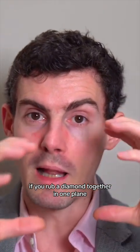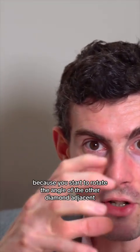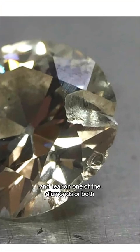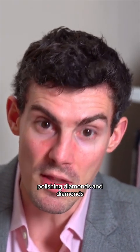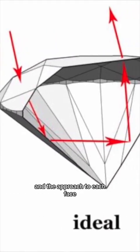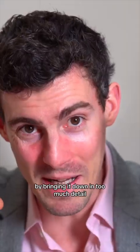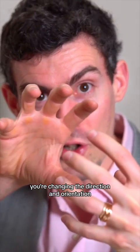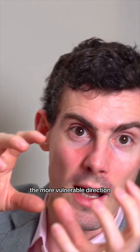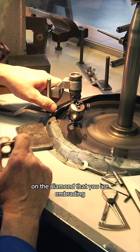If you rub a diamond together in one plane, it may not really do anything, but as you start to rotate the angle of the other diamond adjacent, you'll notice there will be some wear and tear on one or both diamonds. Over time, polishing diamonds with diamonds, the lapidary masters figured out that if they changed the angle at which they cut, they could remove material. You're changing the direction and orientation of the carbon lattice — the crystal structure — into one direction that is much harder and more resistant to breaking, and rubbing it against the more vulnerable direction of the crystal structure on the diamond you are abrading.